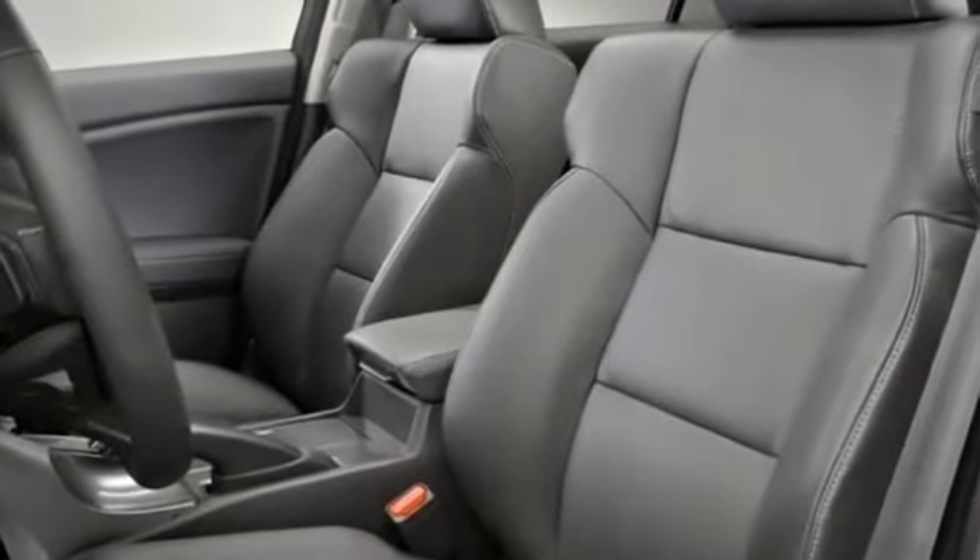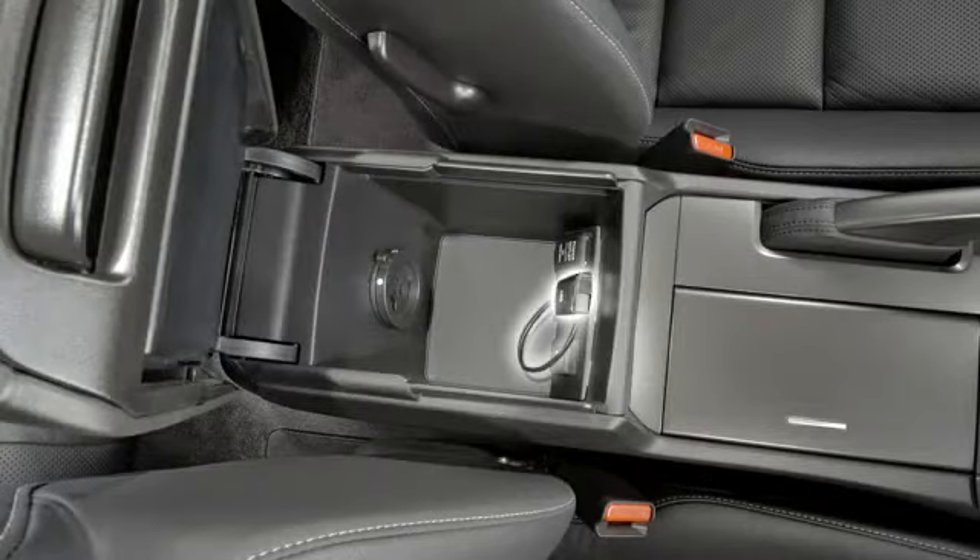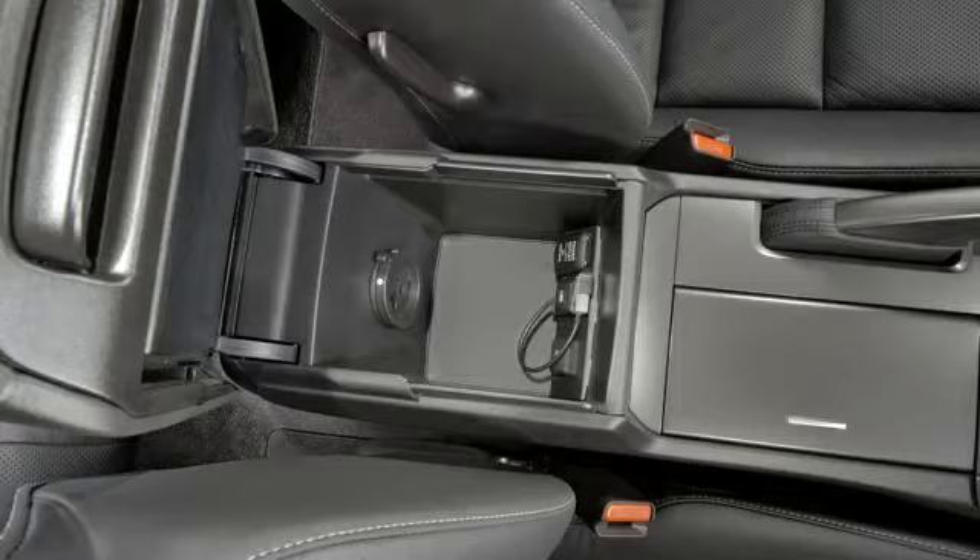The following are conveniently located in the center console armrest. A USB audio interface for digital audio players is located under the armrest, next to the 12-volt power port and the auxiliary input jack.